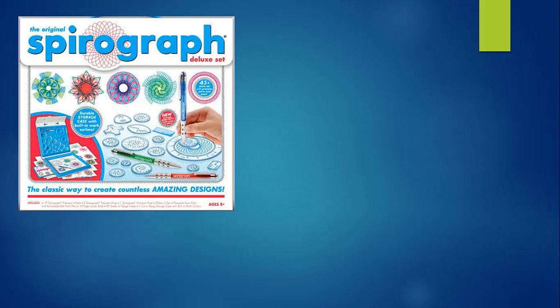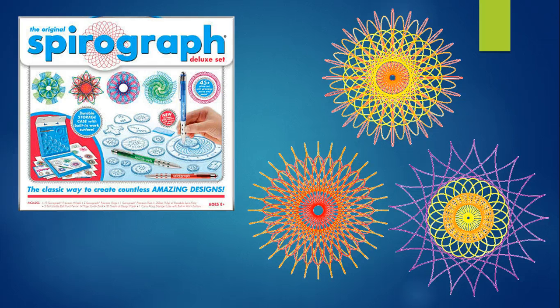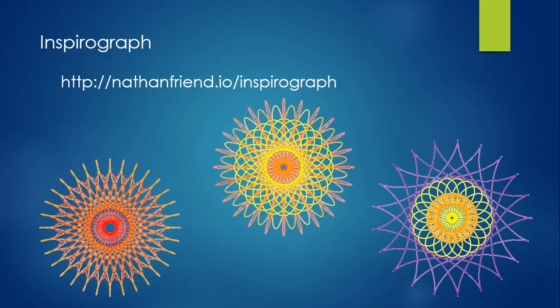For this project, you're going to have to use a spirograph to create some shapes, and once you've created those shapes, you're going to determine the mathematics behind the shapes. If you have an actual spirograph — meaning the set of plastic rings and wheels and pens — you can draw the shapes using the pens and paper that come with the spirograph. If you don't have a spirograph, that's okay. There is a virtual spirograph that you can use online. What I'm going to show you is some of the things you're going to have to identify, regardless of which type of spirograph you're using, and I'll also show you a little bit about how to use the virtual spirograph.